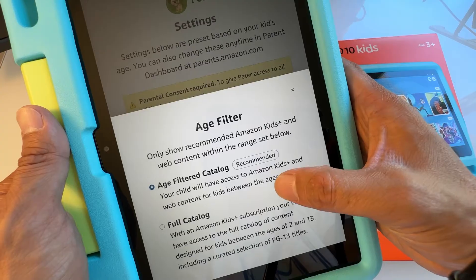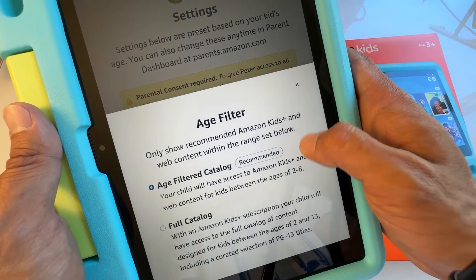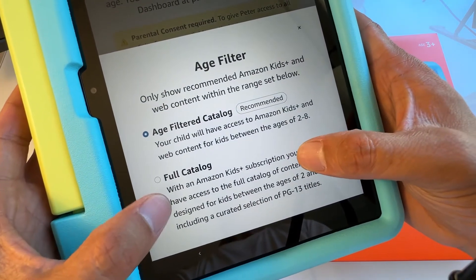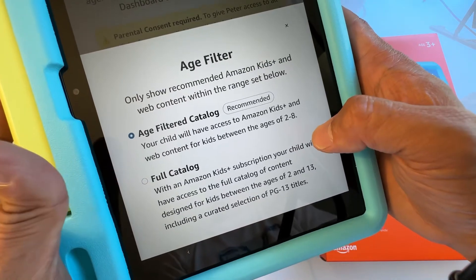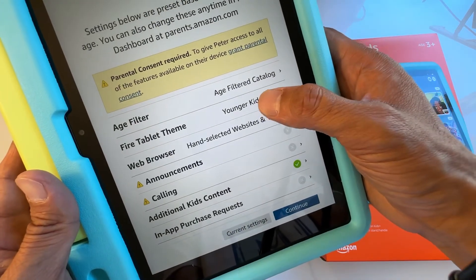You can set the age for your kids here. It says 'Age Recommended' — your child will have access to Amazon Kids+ and web content for kids within the ages of 2 and 8. You can also enable the Full Catalog, which gives access to content designed for kids up to age 13, including PG-13 selections. I'll leave it on the age-filtered catalog.